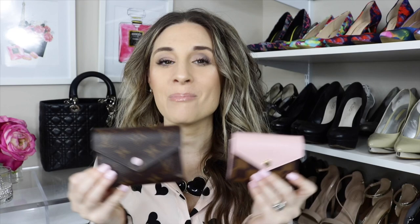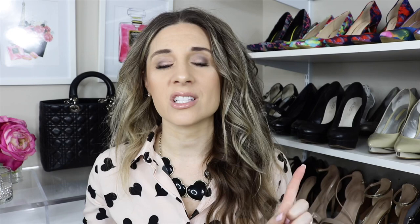If you guys are new to my channel, make sure to hit that subscribe button and follow me on Instagram as well. Let me know in the comments if you own both wallets and which one you prefer. If there are other comparison videos you'd like to see, let me know — these videos really help when you're on the fence about a purchase. I'll link both wallets below, especially on the pre-loved market so you can save a little money. Have a wonderful day and I'll see you in my next video!